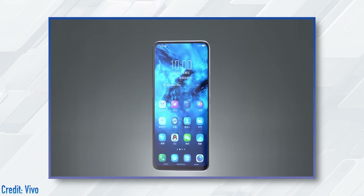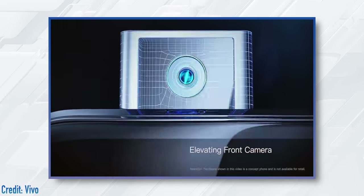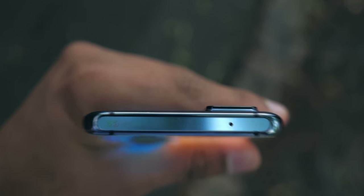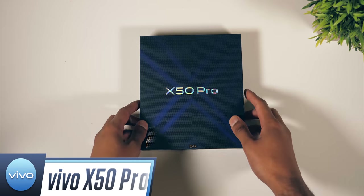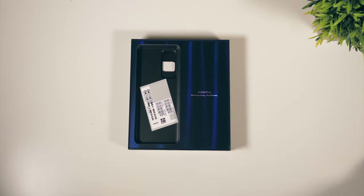They were the first with a completely full-screen phone, the first to use an in-display fingerprint scanner, the first to bring a motorized pop-up camera, and here they are yet again claiming to have the next big thing for smartphones. This is the Vivo X50 Pro, a smartphone with a camera that's different — we'll put it that way.